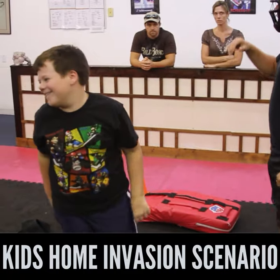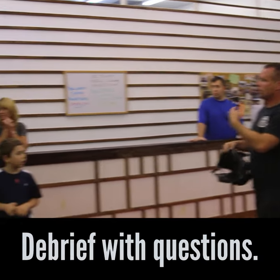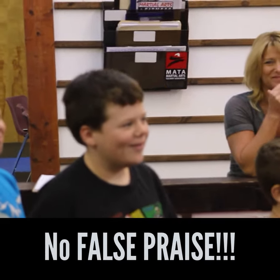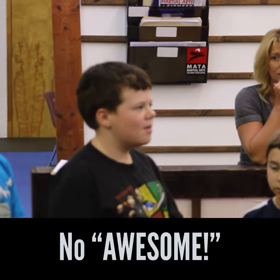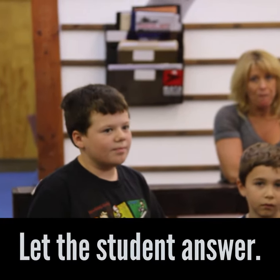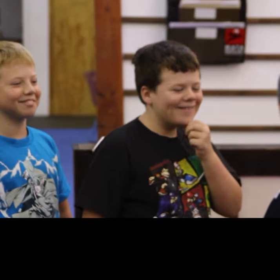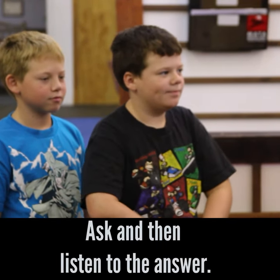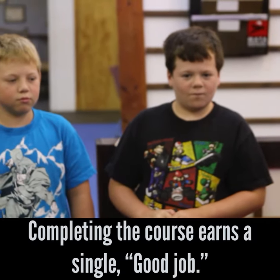After the drill, the instructor debriefs the student Christopher, asking what he was thinking and to describe the scenario. Christopher reflects that he didn't complete the task in enough time. The instructor encourages him — it was only five seconds, very fast. He ran to the door, tapped it, locked it, and got the phone. Christopher admits he forgot to open the door properly. When asked what he was thinking when grabbed, he says 'the phone.' The instructor coaches: next time, yell, use your voice, anchor, and throw some strikes. Round of applause for Christopher.